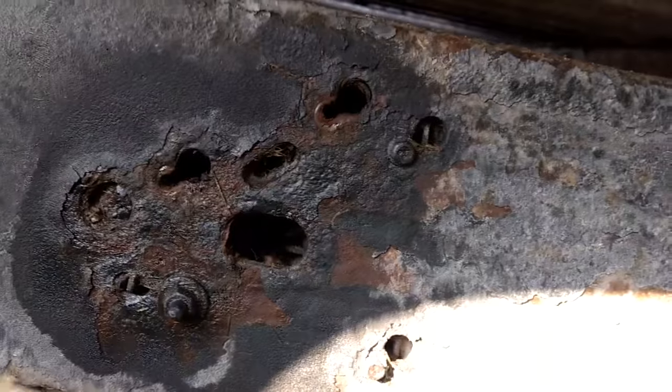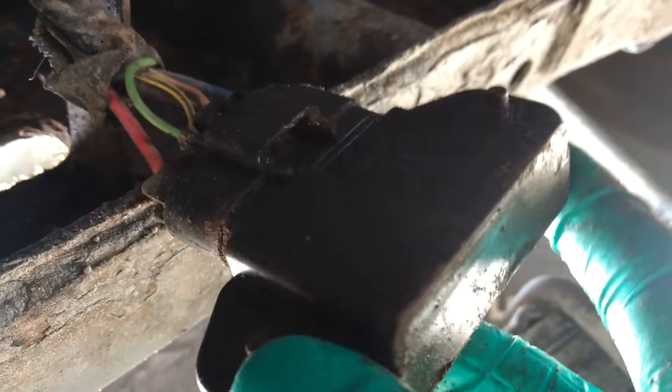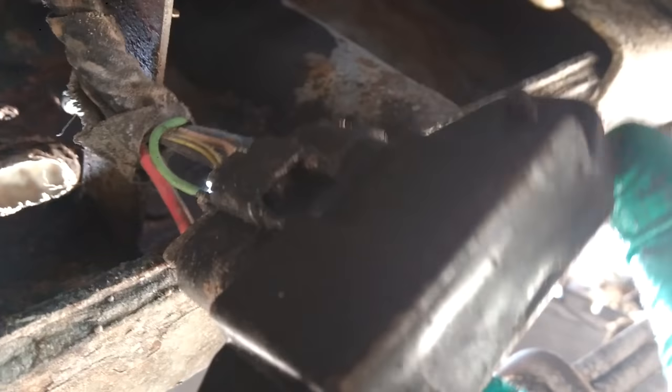All right, it's loosened out and I'll be able to get it from the inside now. I've got the relay out in my hand on the driver's side of the truck. This is the inside of the frame rail right above the rear axle. Now I just have to unplug it.